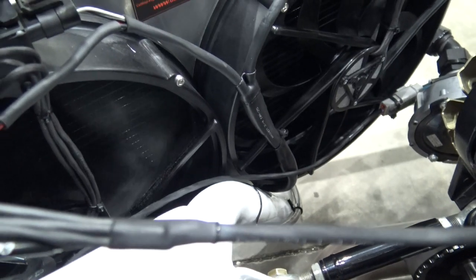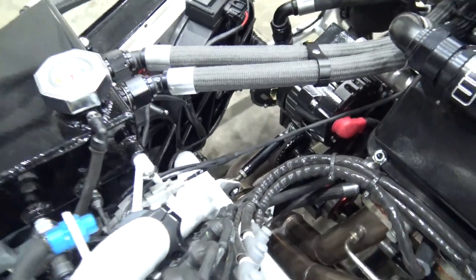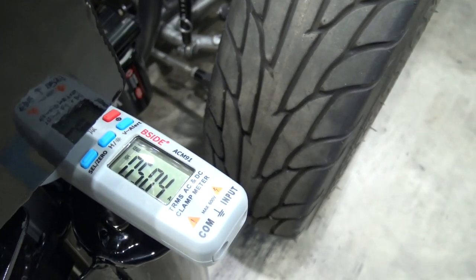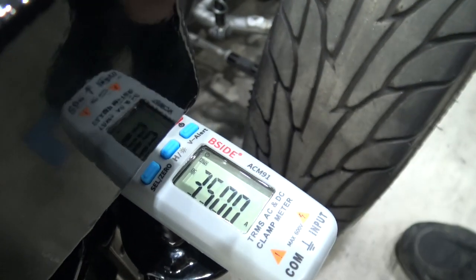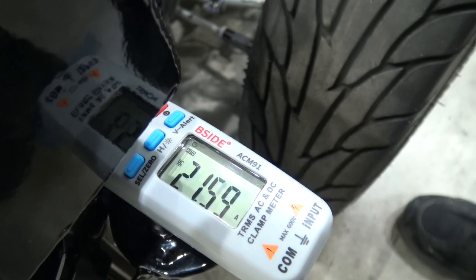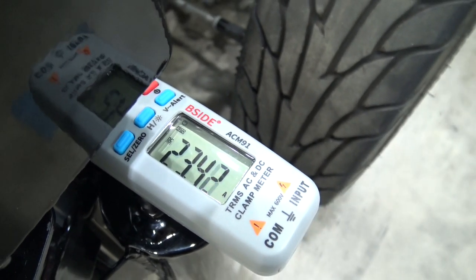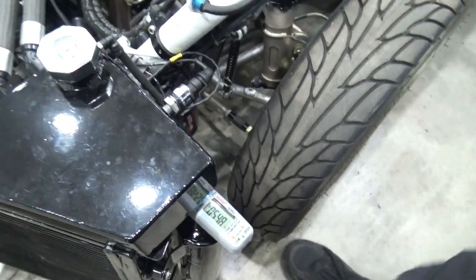That's again the finding home process. What I showed you before was amperage draw on just one of these 12-inch fans. Now I'm going to click both of them on at the same time and we're going to watch the amp clamp.